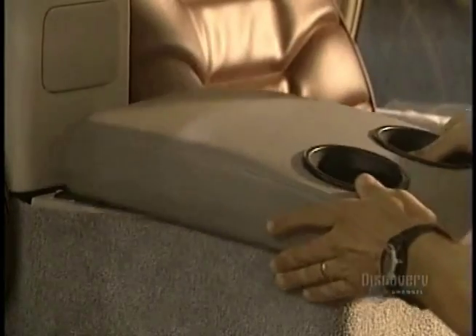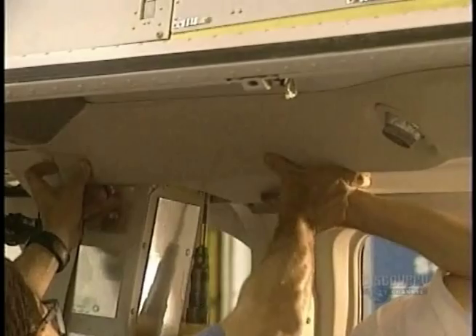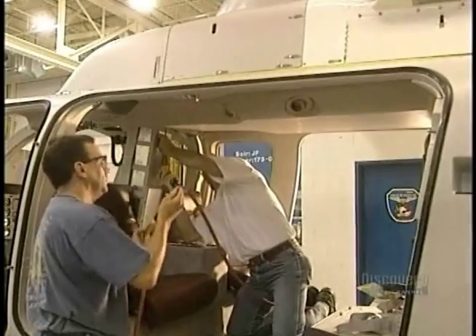They install seats, safety belts, the consoles, bulkheads, windows and doors, as well as the trimmings.